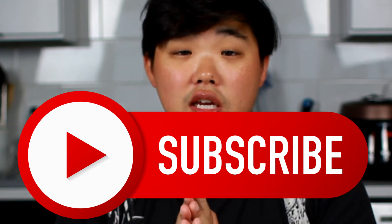Thanks so much for watching. Please let me know what you want to see next. Please like, comment, and subscribe. Thank you and I'll see you next time.